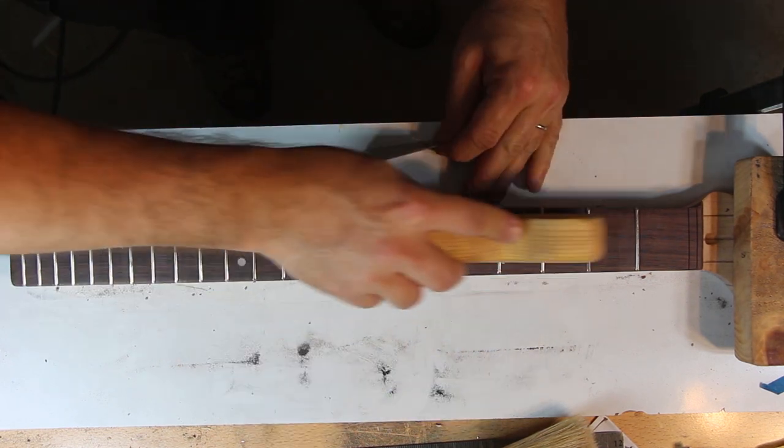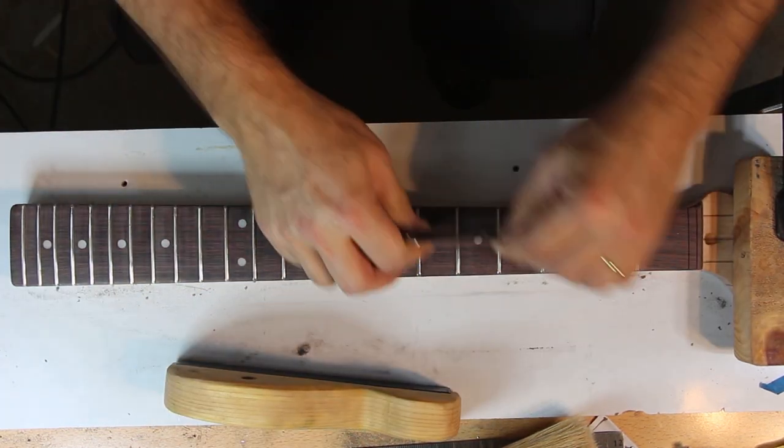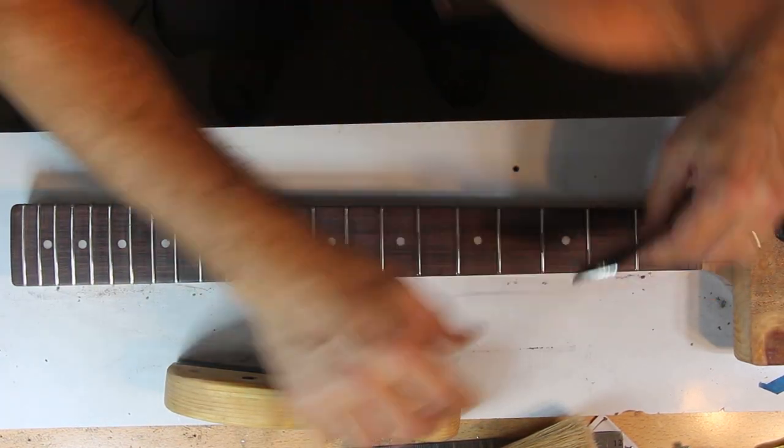This process can be repeated a few times until you get it right. Switch to higher grits the smaller your rocking becomes. When there's no more rocking anywhere, we know the frets are now level. However, when we leveled them, we also flattened the round crown of the fret. Flat frets may cause fret buzz as well as having the intonation point slightly off because it's now not at the center of the fret. This is time for re-crowning.